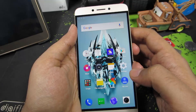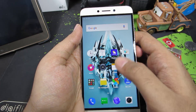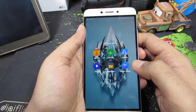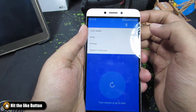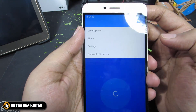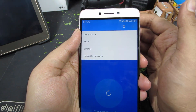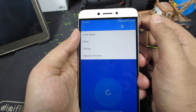There is another way to go to recovery if your device is able to boot up. When the device boots up, go to System Tools and select System Update. Press the menu button and you have the option to directly reboot to recovery, so just go to recovery and from there you can do a factory data reset.